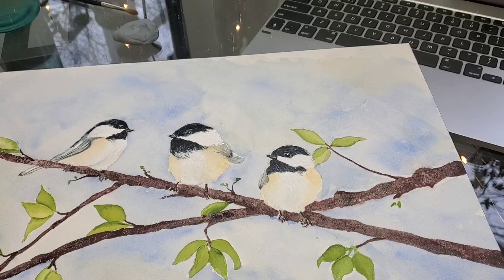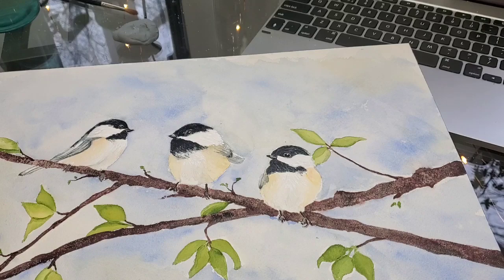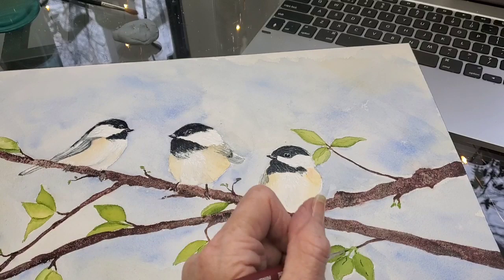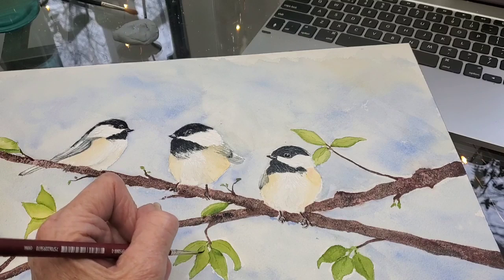Now I'm going to add some veining into all the leaves. It doesn't have to be every single leaf, every single vein — I just scatter them in so that it gives the appearance of veins without making that a focal point in the painting. You want your focus to be on the birds, not on the leaves, so I just barely add them.